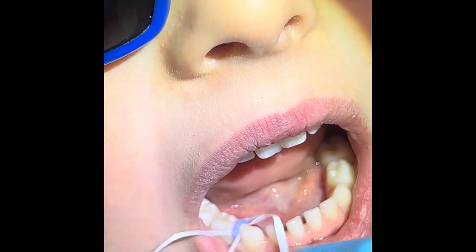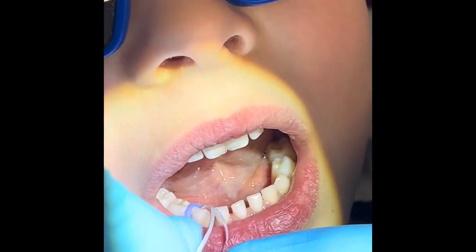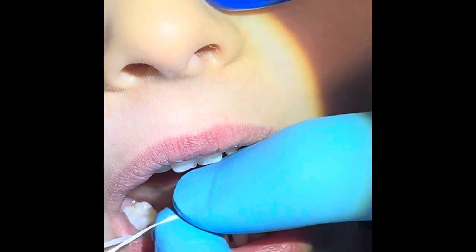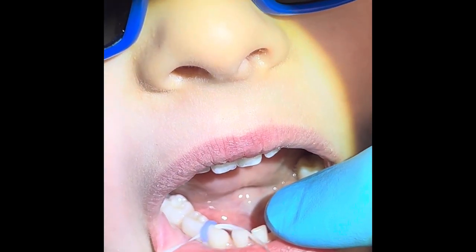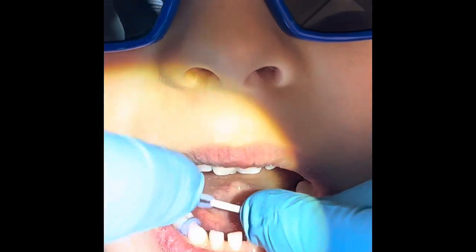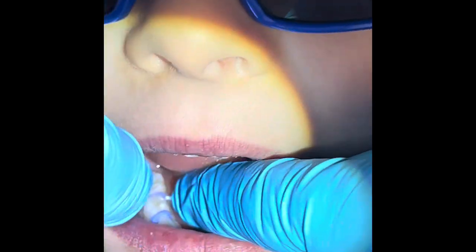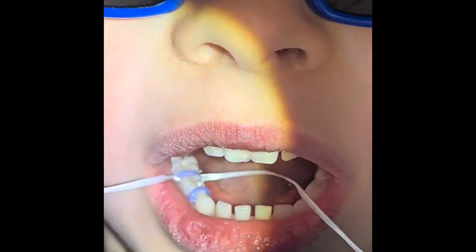And we take out the little whiskers — nice job — and then we're gonna floss one more, same exact thing. Open really big and we floss. Look at that, you're done!